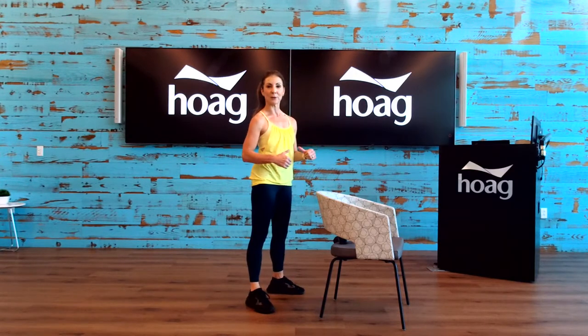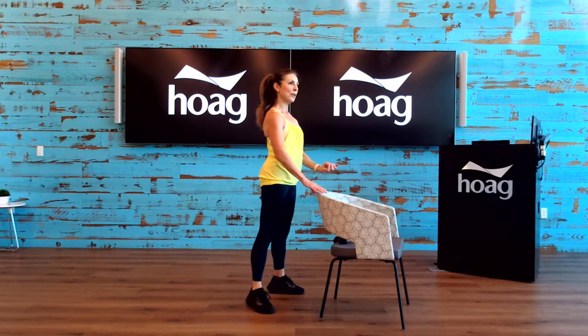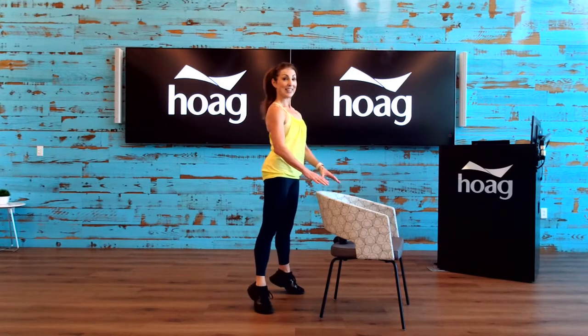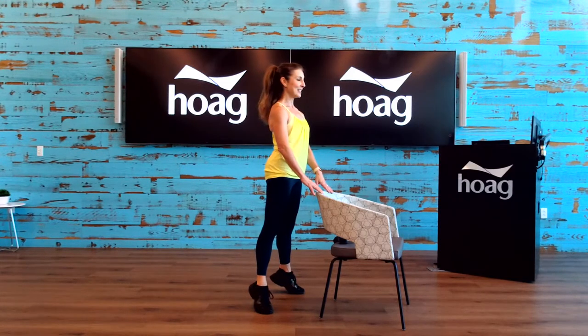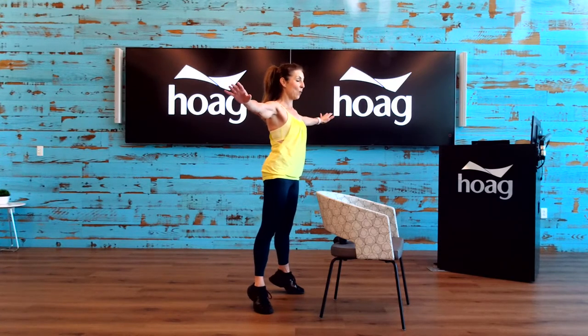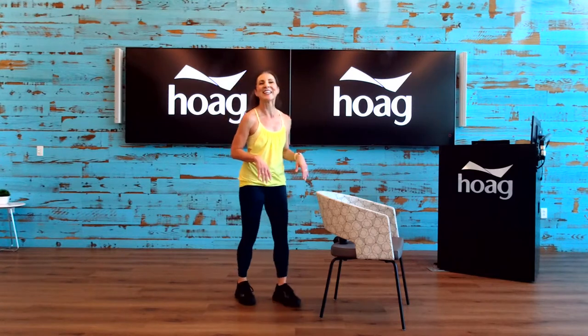Now we're going to go up and down for eight. Ready, let's go — eight, seven, six, five, four, three, two. Stay up right here, hold it. Hold on with the chair if you need to. Let's take the arms out to the side one at a time, or keep one hand on the chair if you need to. Hold it — four, three, two, one, and release. Shake out those legs.